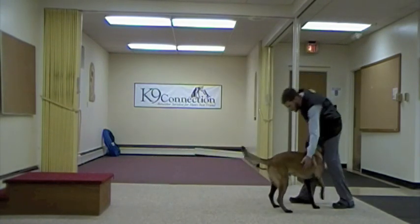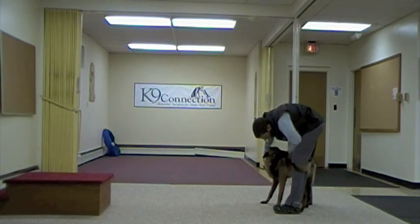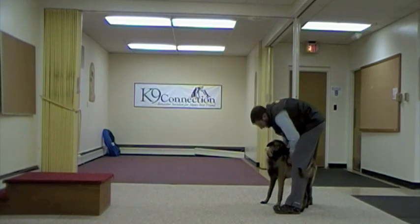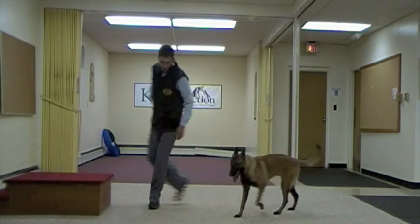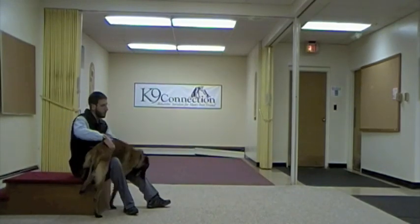Yes, good boy. And again, end of the training session — Dante did a great job. Got to make sure I give him some love for that.